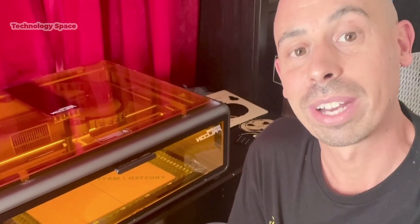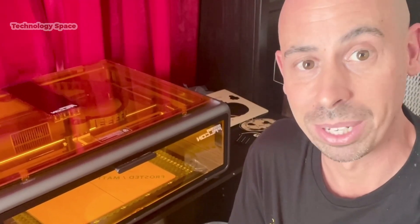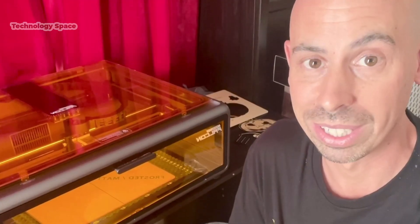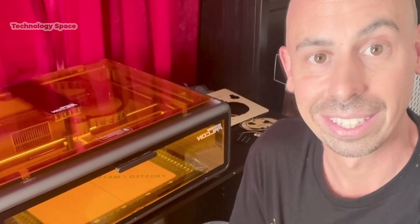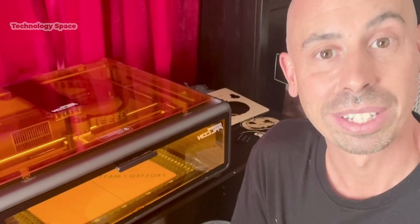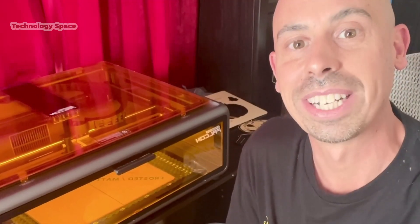So that's a look at the Creality Falcon A1 10 Watt — a small but powerful desktop laser for cutting, engraving, and making personalized projects at home or your business. If you're looking to start a new hobby or create custom gifts, this little machine is definitely worth checking out. Click the link below to learn more or grab yours today. Don't forget to like, subscribe, and share if you found this video helpful. Thanks for watching — I'll see you in the next one.